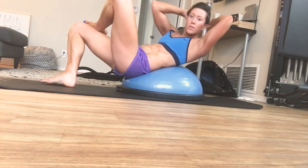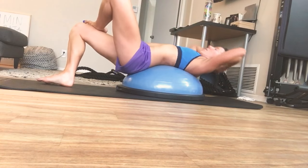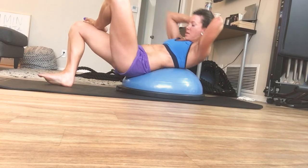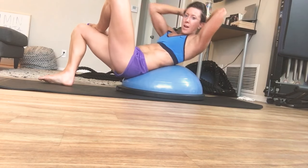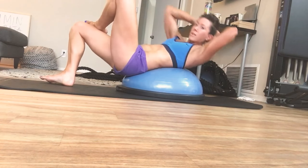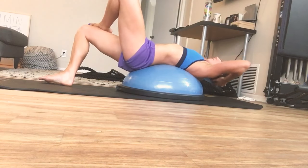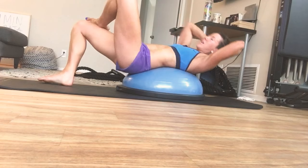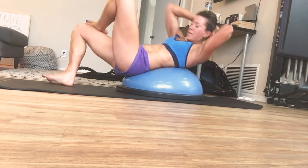Now cross one ankle over right there. You're going to reach across and over toward that knee — reach: 1, 2, 3, 4, 5 — come on — 6, breathe, 7, lift, 8, 9 — one more — and 10.